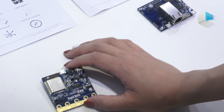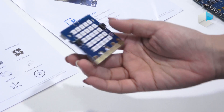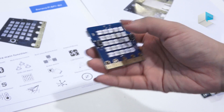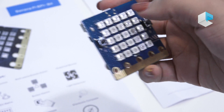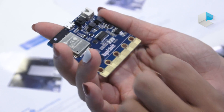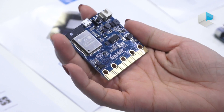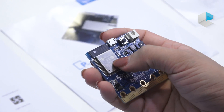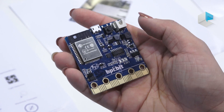The first one is called BPI Beat. We can see 25 LED lights on the background and two buttons. It can be compatible with Arduino and Micro:bit. This is a Wi-Fi and Bluetooth model with USB OTG and other connectors.